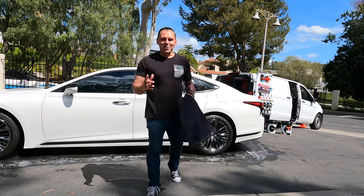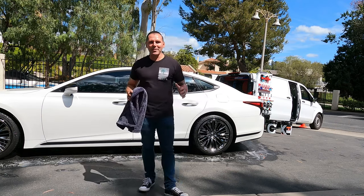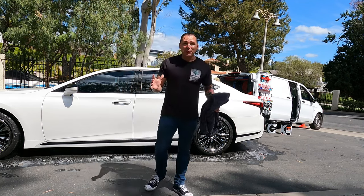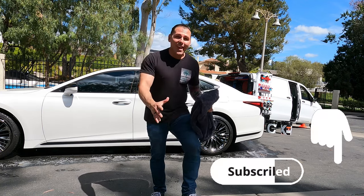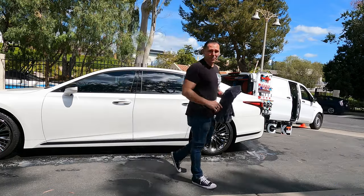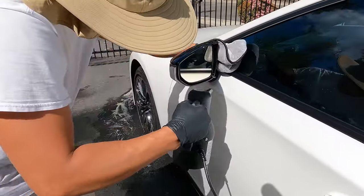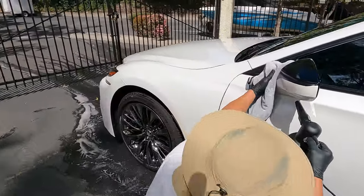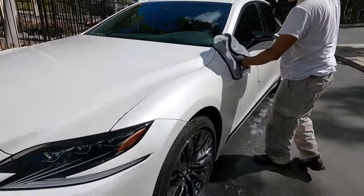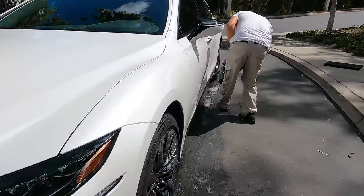Alright guys, stay tuned to the end of the video because we're going to have Jonathan offer some more detailing business advice for aspiring detailers who would like to get into the detailing game and start out with a Metris. If you're liking the video so far, please hit that subscribe button, hit the like button, and give us a comment. I hope you guys are enjoying the video.